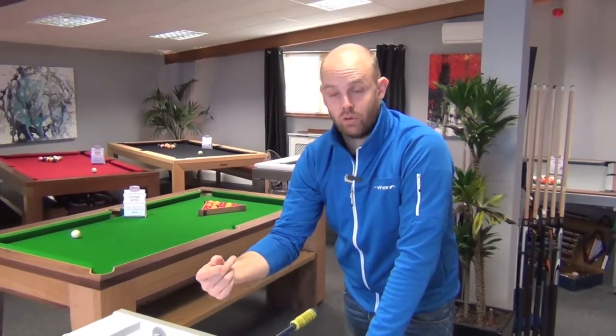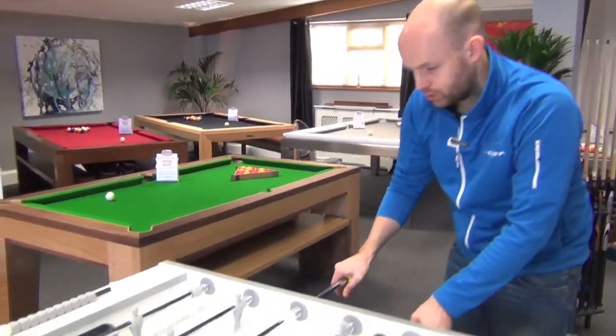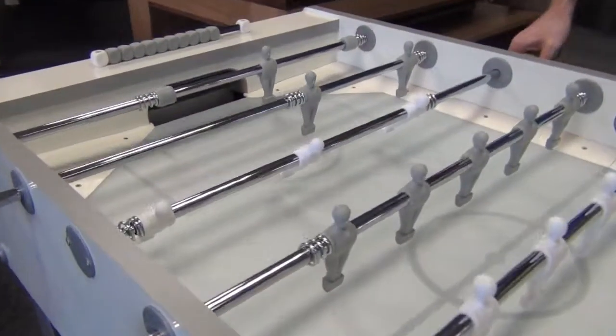So what we're going to do here, very briefly, is the push shot. We've seen the pull — the push is the complete opposite, but exactly the same theory. We're going to push the ball away from me and hit it into the goal.